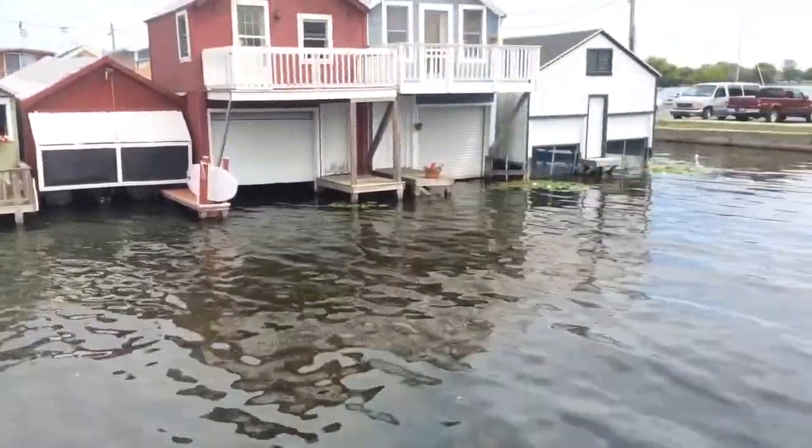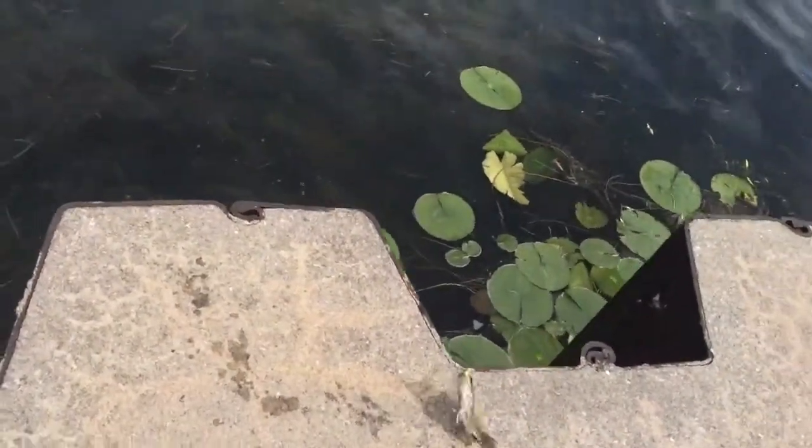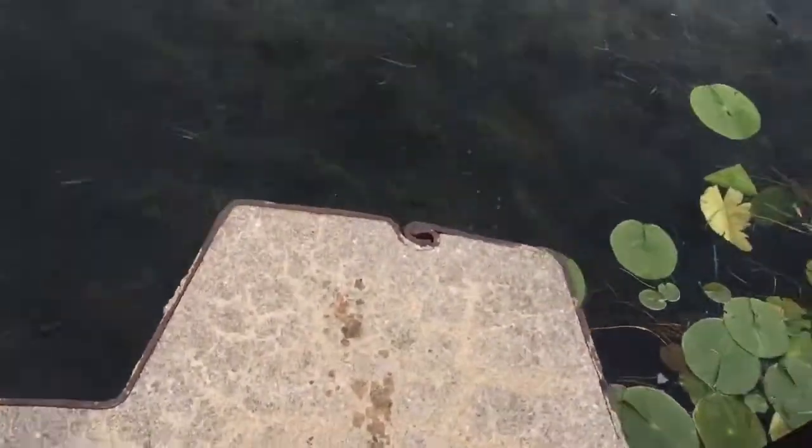So let's see how we do today. We just caught this little rock bass — yep, it's a rock bass, not a crappie. Here off the dock. See if we can lay him down here and get you guys a look at him.